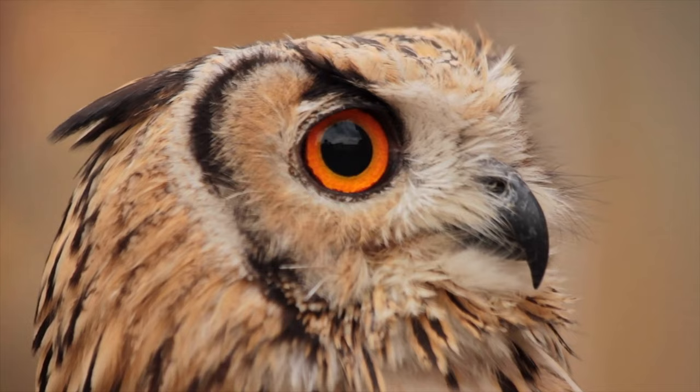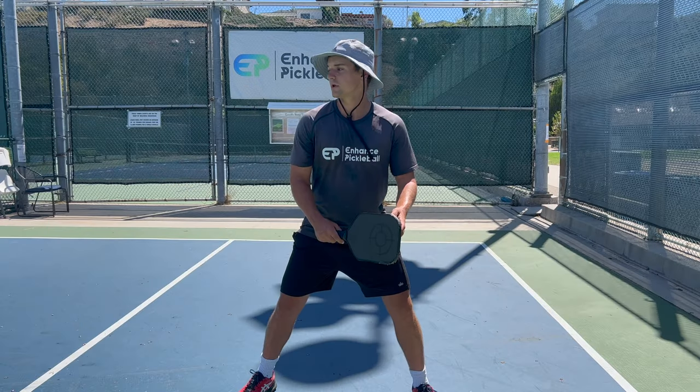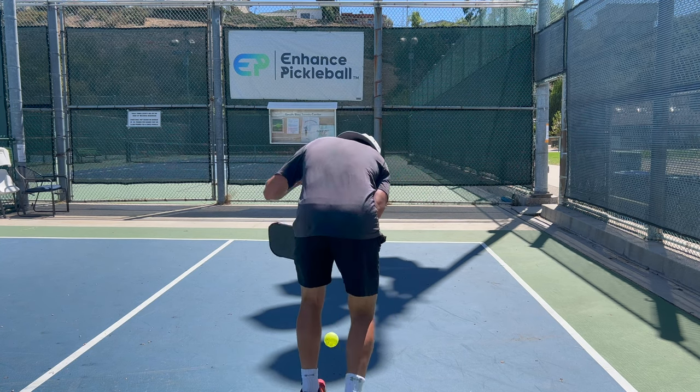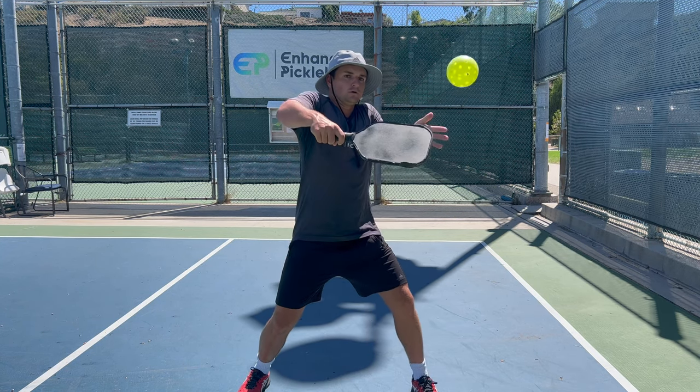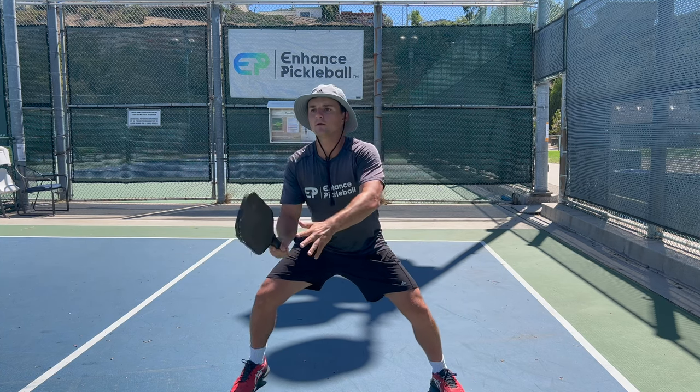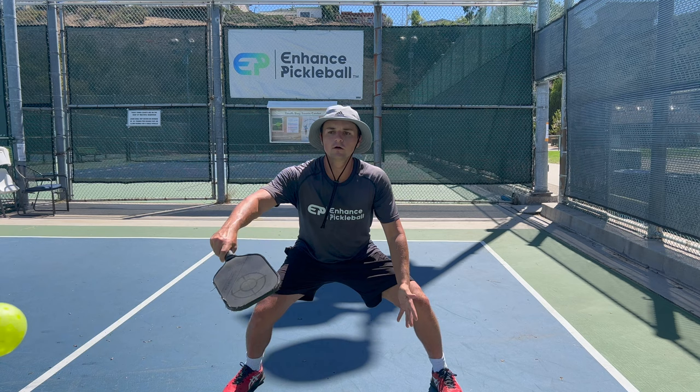Another thing to focus on is that your head is still throughout the point. If your partner is hitting the ball, you want to try and see what kind of shot they're using, but don't fully turn your head and look at them. If you do, by the time you look forward, the ball could be coming directly at your face. Try to watch what they're doing with minimal head turn. Try to move in a stable way so your head is steady and you aren't getting disoriented by your movement. The more your head moves, the harder it will be to react to your opponent's shots.